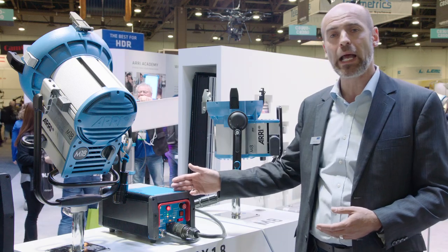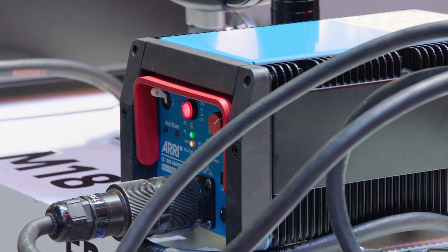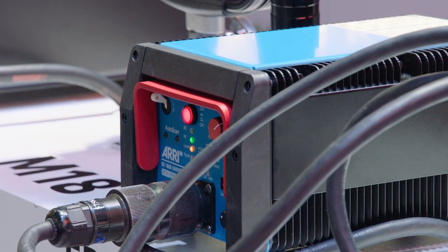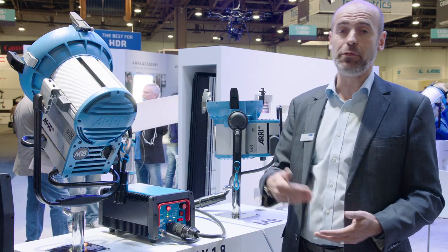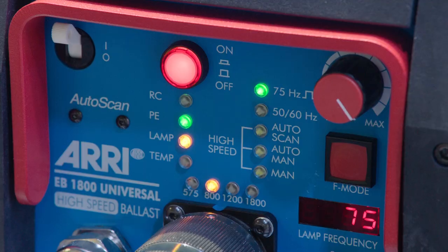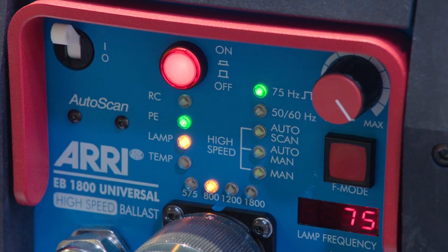It is small and lightweight as the EB-575-800. No matter what the main frequency is, this can be operated for low noise environments at 50 or 60 Hz. We now also have the possibility to run all the features off-site and control it remotely.